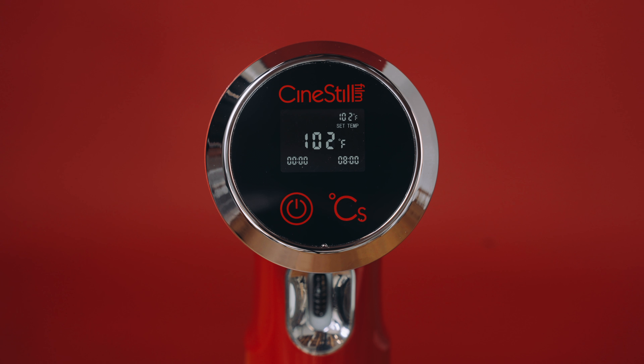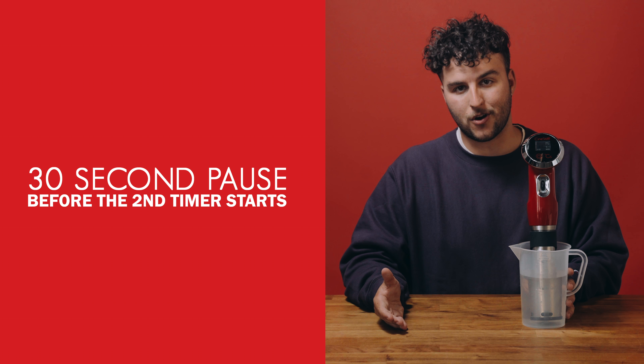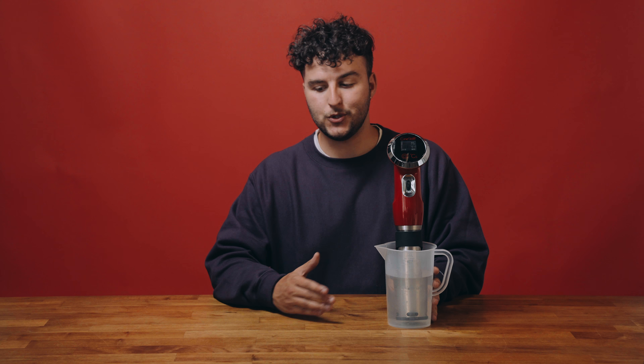At the end of the first timer you'll hear a beep. The TCS gives you a 30 second pause before the second timer starts to allow you to pour the next chemical into your development tank. Another beep at the end of the second timer means you are all done.